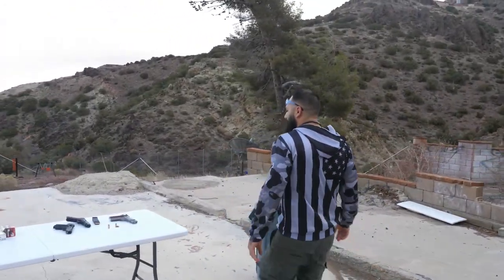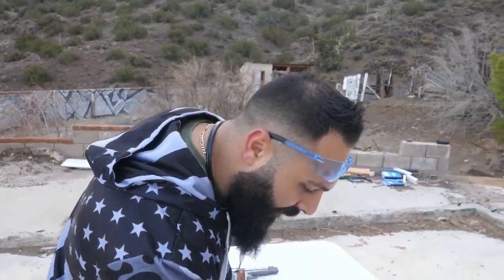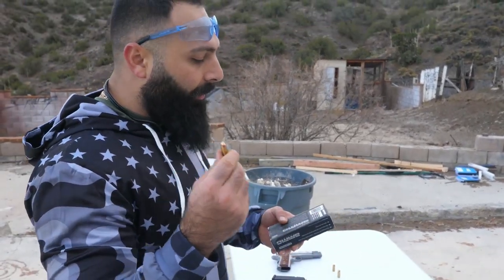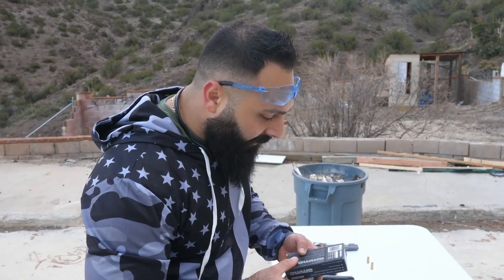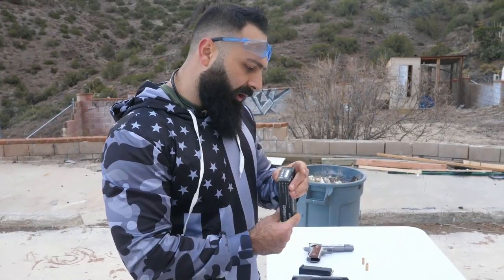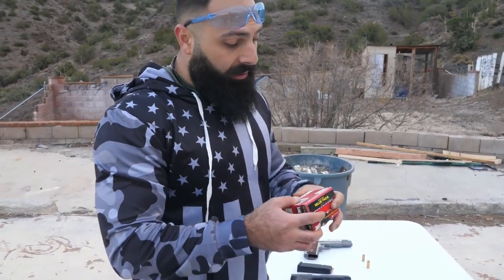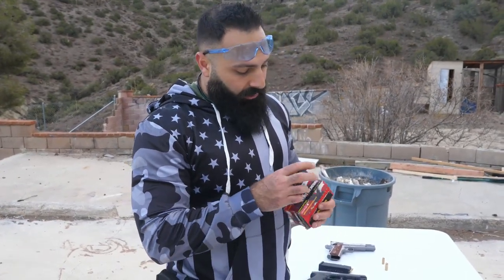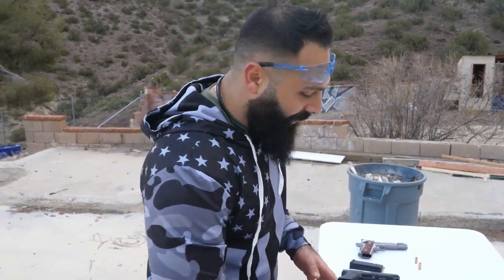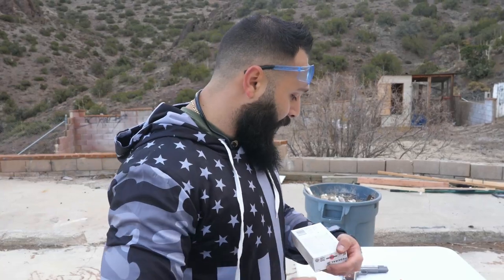Let's start shooting. The 9 millimeter we're using today is 1050 feet per second muzzle velocity, 124 grain. For the 40 cal, we have 1000 feet per second — a little slower than the 9mm — and 180 grain. For the 45 ACP, we have 230 grain and 830 feet per second — the slowest but the biggest.